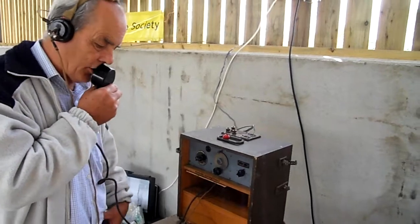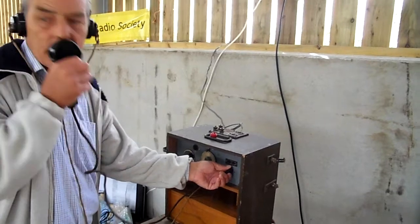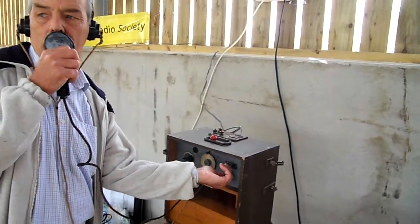Very, very simple, built in a wooden box. It's a super regenerative receiver and a simple transmitter, one valve transmitter. And we're just trying to get communications here between two 17 sets which are about 200 feet apart.